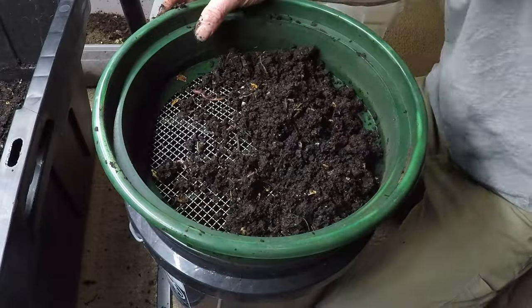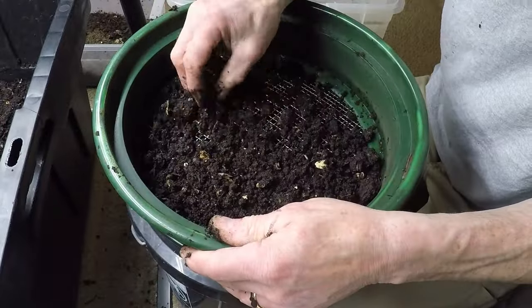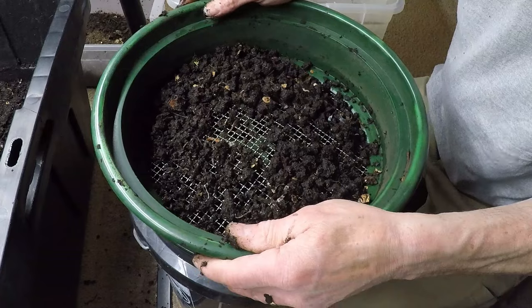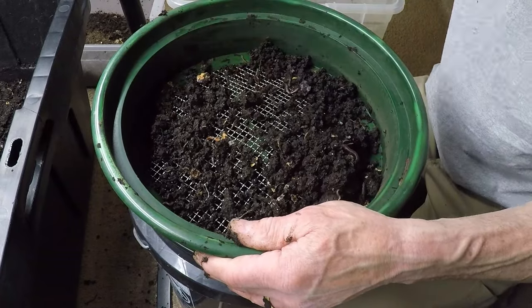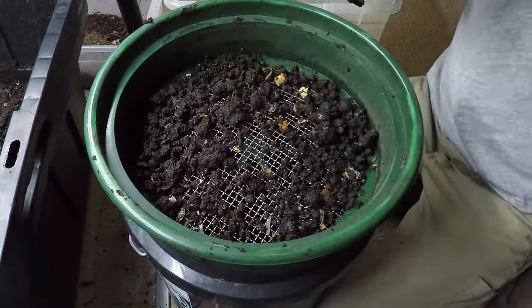However, as the composting process nears completion, it becomes necessary to separate the valuable worm castings from the earthworms themselves. This is where the art of sifting comes into play. By carefully sifting through the compost, composters can extract the nutrient-rich castings while minimizing harm to the earthworm population.